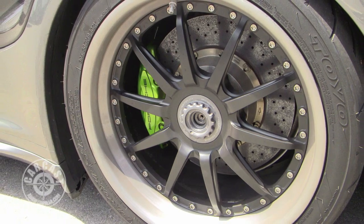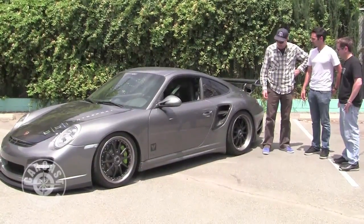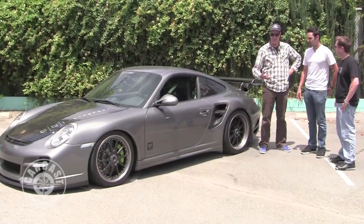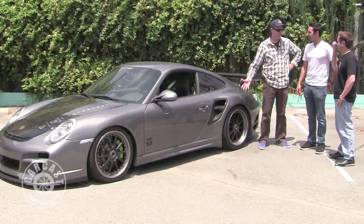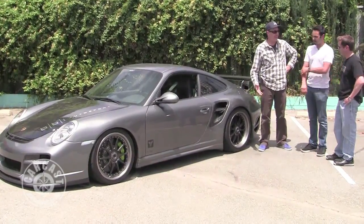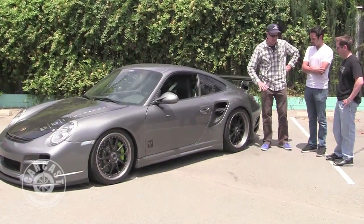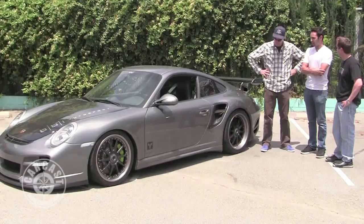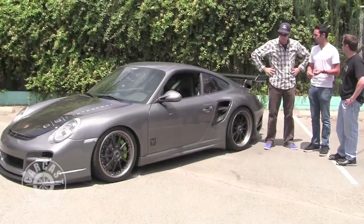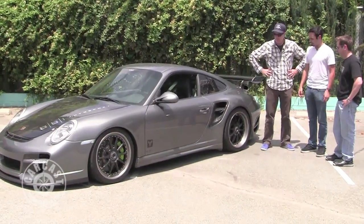I notice you have the Toyo Proxes 888s on here — I just ordered some of those. They're essentially race tires but you can drive them on the street. It seems like a pedestrian tire for this exotic German piece of machinery. Well, they're not that expensive — in the race car world they're a lot cheaper than Hoosiers and stuff. The decision on tires: wanted something that was good even cold, that he could still run in the rain on the street, still take to the track, beat on them, heat cycle them — and they're pretty cost effective.